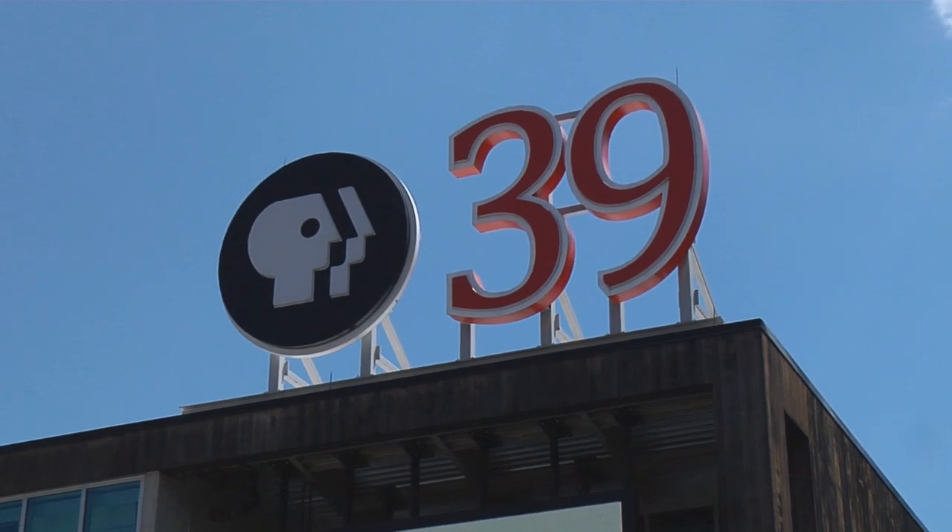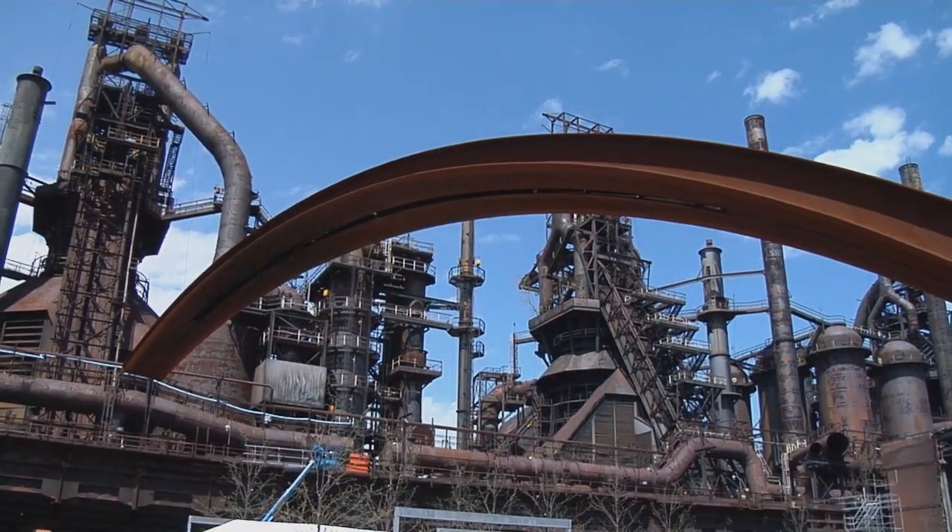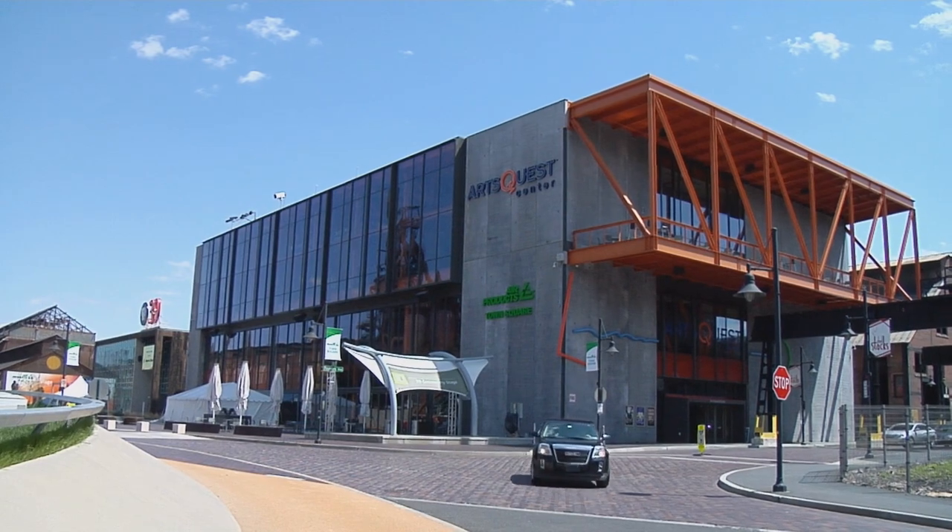Welcome to The Chef's Kitchen. I'm your host, Maria Valletta, and we're here at the beautiful PBS39 Studios at the Steel Stacks in Bethlehem, Pennsylvania. And joining me is Chef Lee Chismer of Bolit Restaurant and Inn, which is located right here in Bethlehem.